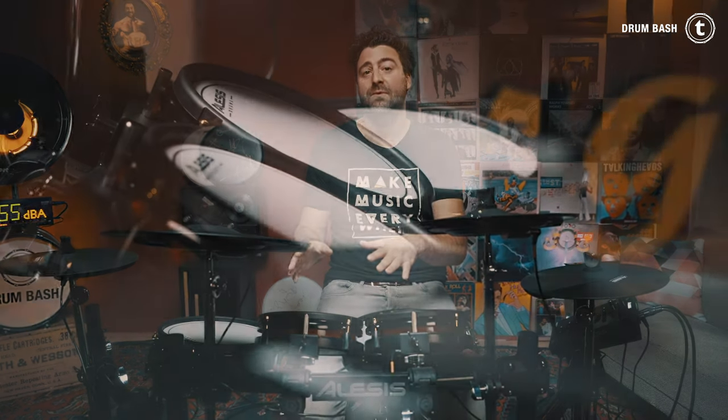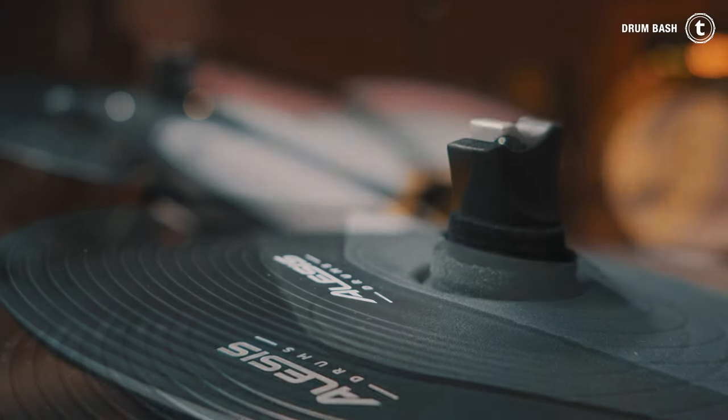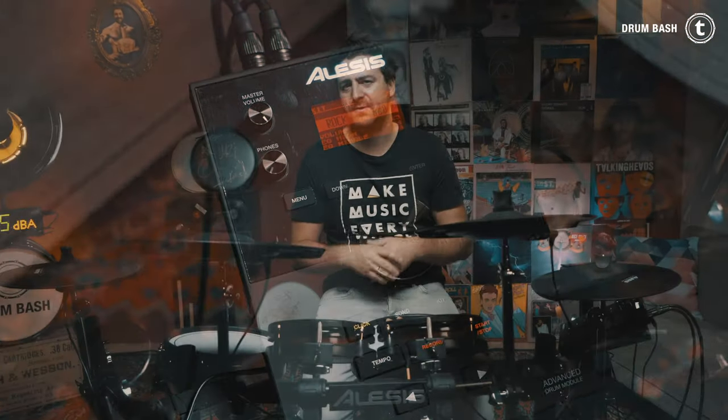The Alesis Crimson 2 SE Mesh Kit. Like the other e-drums, it has dual-zone pads on tom, snare, crash, and hi-hat, a three-zone ride cymbal pad, and a one-zone kick pad which works with a double pedal. The module features 54 preset kits and 671 sounds, from which you can assemble 20 user kits. Besides the standard inputs and outputs, it has MIDI, MIDI-USB, USB for a USB stick, and two additional inputs for a second crash and a fourth tom.